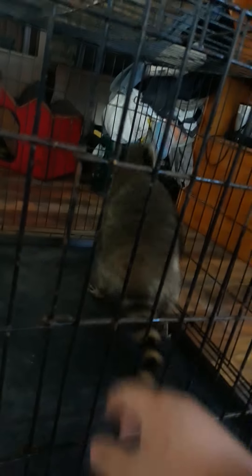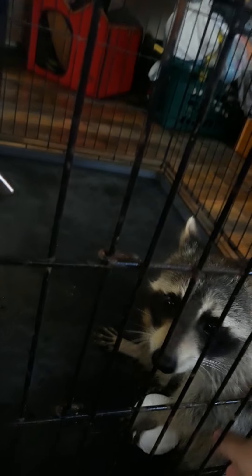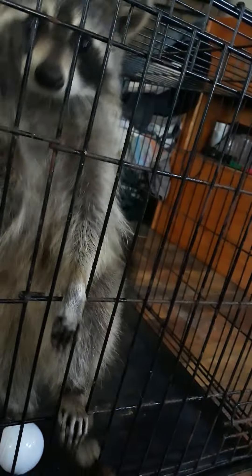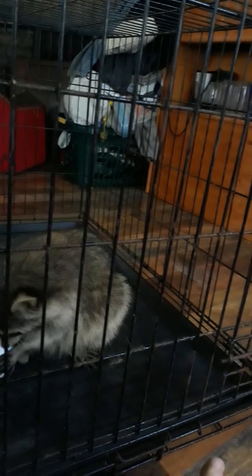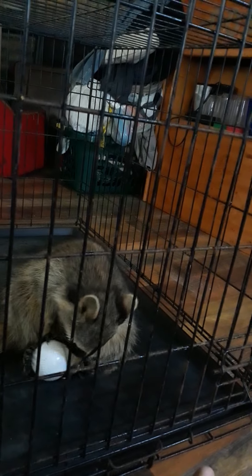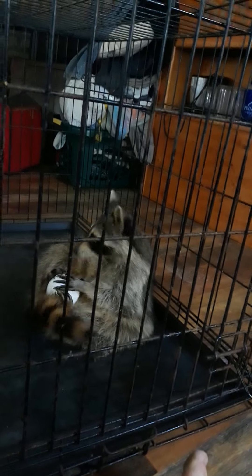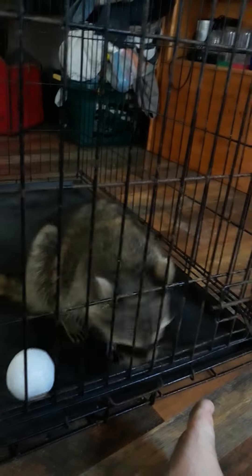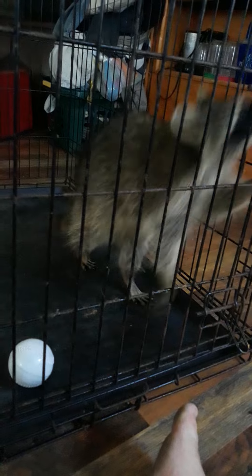Can you figure out how to open it yet? She's gonna be stuck on that for a while. Chances are she might not be able to get the acorn with the amount of progress she's made, because it's been like a good five minutes now and she hasn't figured out that you can just simply unscrew it.